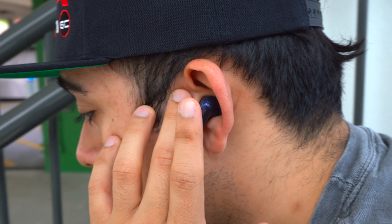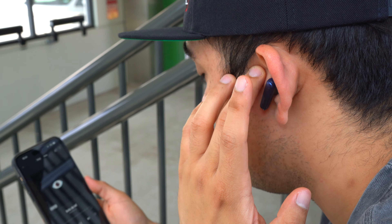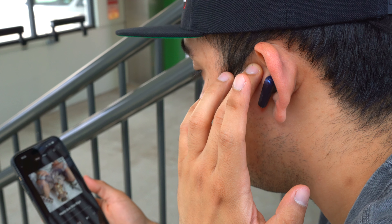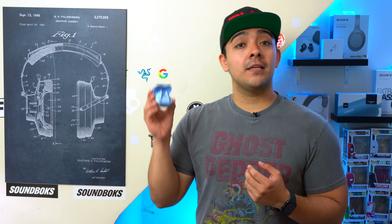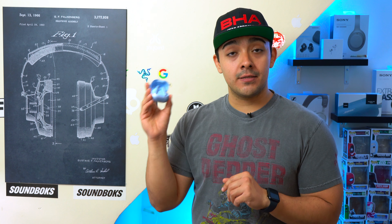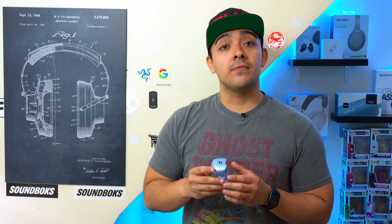When it comes to controlling your media, these earbuds use tap-based touchpads that are easy enough to use, and through Soundcore's app you can customize the button layout. These earbuds also have proximity sensors, so they will automatically play and pause your music anytime you take them out of your ears or put them back in. I'm impressed that the Liberty 4 NCs have built-in proximity sensors, because many other entry-level earbuds leave these out as a cost-cutting measure, and not having proximity sensors is very inconvenient.